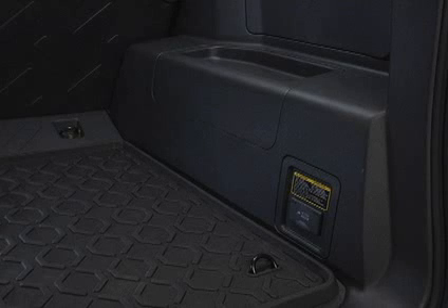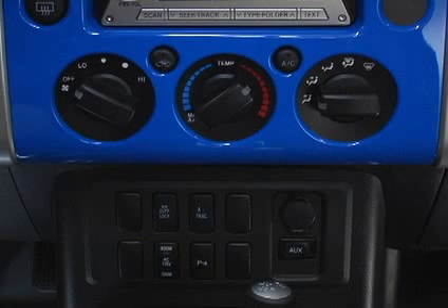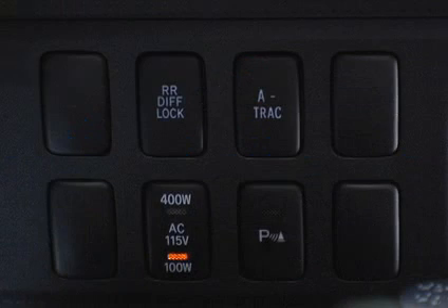Your vehicle's 115-volt power outlet can be used to operate electrical appliances. It should be used only when the engine is started. To use the power outlet, push the main switch located on the instrument panel. To turn the power outlet off, push the switch again.